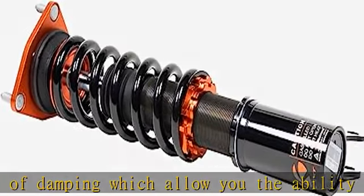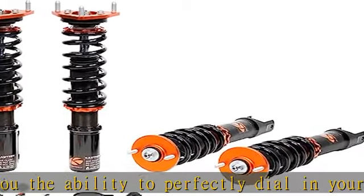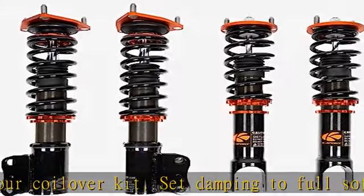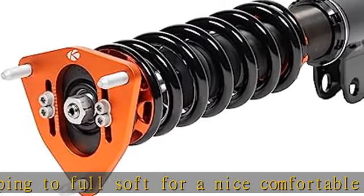Collars and upper mounts are made from 6061 aluminum with T6 for increased hardness. Spring perches, locking collars, top mounts, and some lower mounts are made from high quality 6061 aluminum. Benefits include excellent strength, and aluminum helps reduce weight.